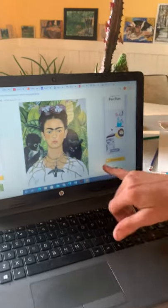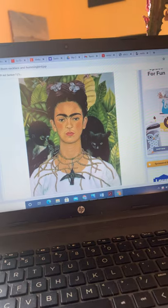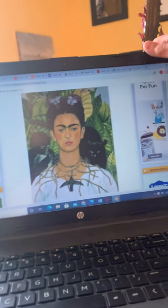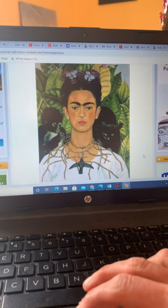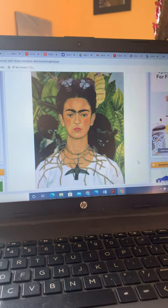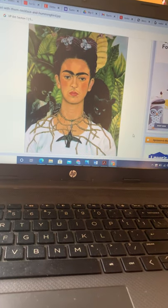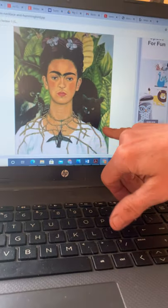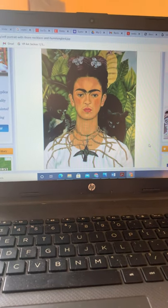This is her self-portrait of a hummingbird with cat and monkey — so a lot of meaning. Hummingbirds are normally very colorful, but she chose to not have the hummingbird so colorful because this was a moment in her life where she was going through a difficult time. She did have a pet monkey, and she had this cat who actually looks a lot like Chica, our kitty. I'll post a pic of Chica.